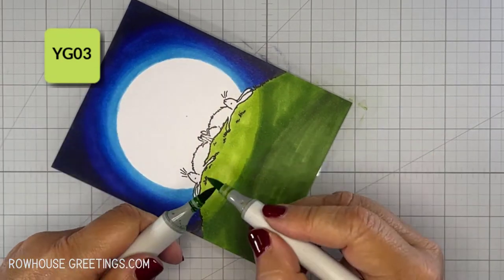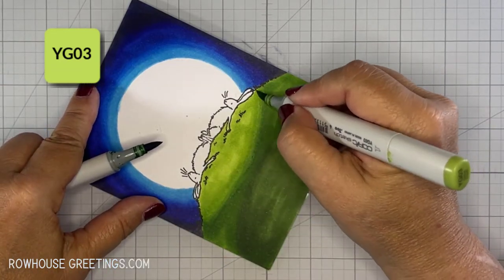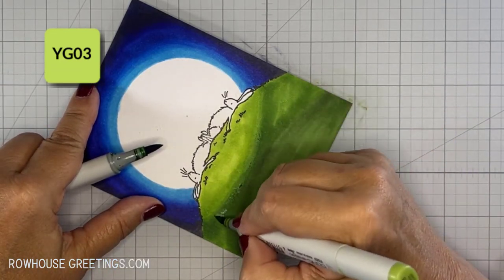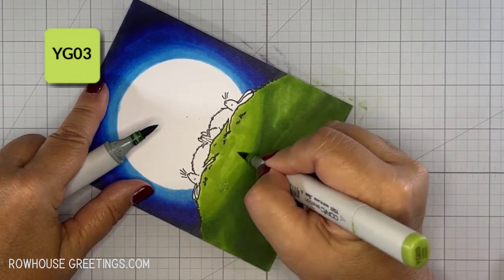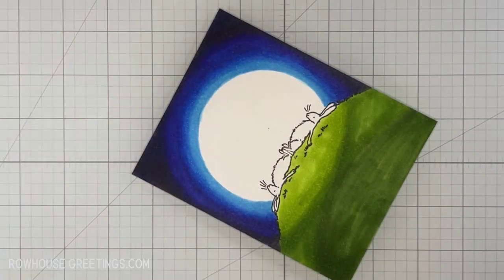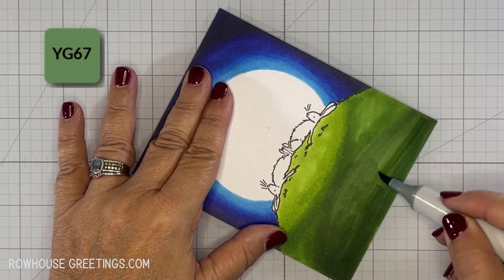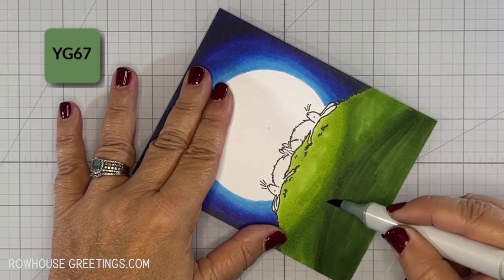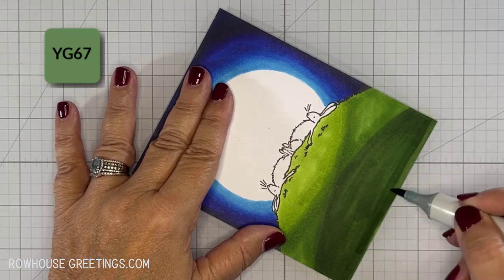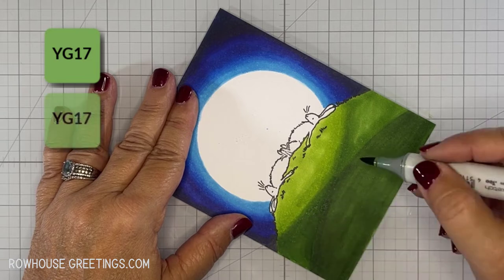That YG03 marker was so dry that I couldn't even force it to blend using tip-to-tip blending. Clearly, I needed to stop and refill the marker. Here we are after refilling all three markers. The ink is flowing, but I'm going to have to work a bit to smooth out the streaks from the dry markers. This would have been so much easier if I had checked the markers before I started.